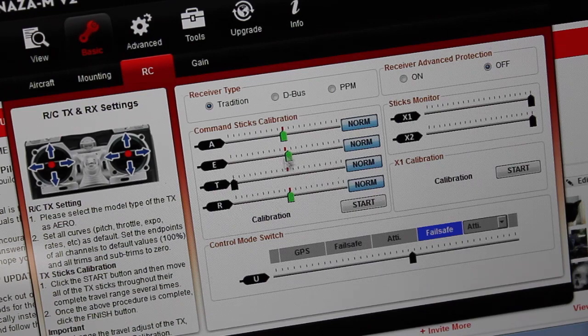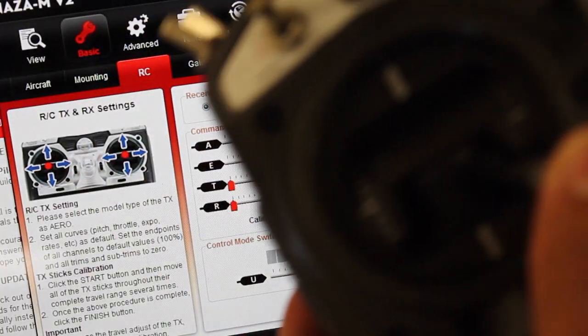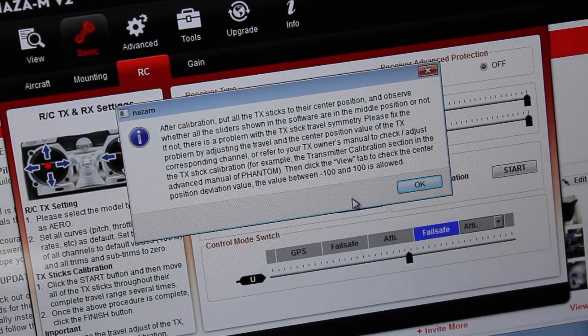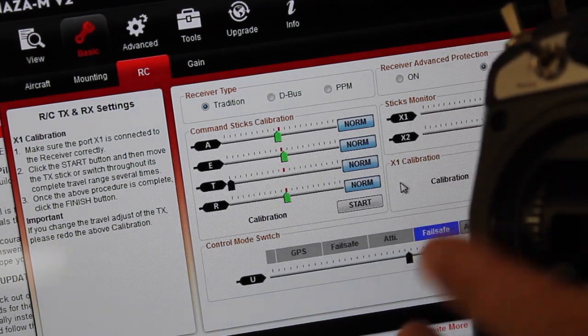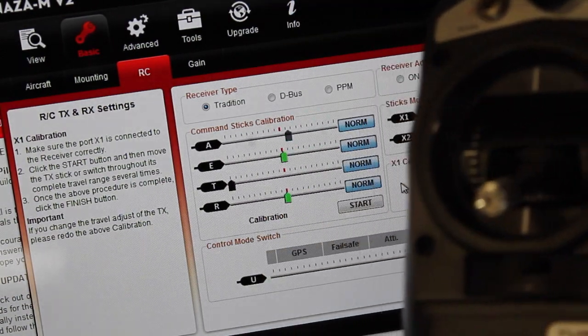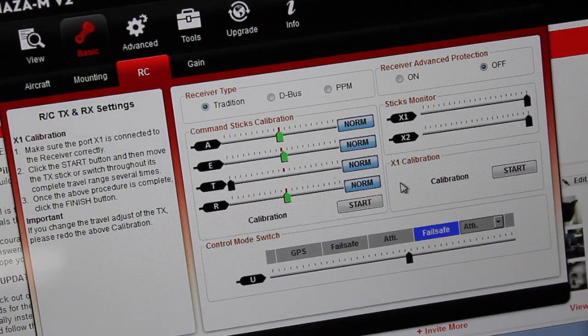You can see the inputs moving around. I'm going to go ahead and click Start. I'm just going to move my sticks in every direction, as well as my aileron and elevator. Then I'm going to go ahead and click Finish. We'll see this little pop-up. Our sticks look pretty good — throttle all the way up, rudder, aileron, elevator — and those come back to center and stay green, so transmitter calibration looks good.